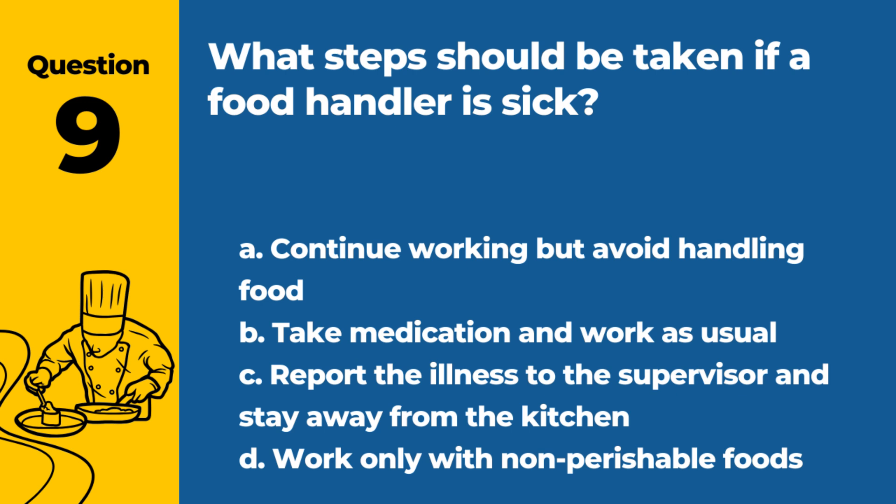Question 9. What steps should be taken if a food handler is sick? a. Continue working but avoid handling food. b. Take medication and work as usual. c. Report the illness to the supervisor and stay away from the kitchen. d. Work only with non-perishable foods. Answer: c. Report the illness to the supervisor and stay away from the kitchen. This prevents the spread of illness.